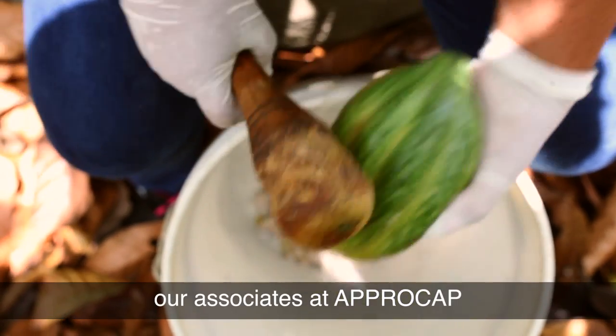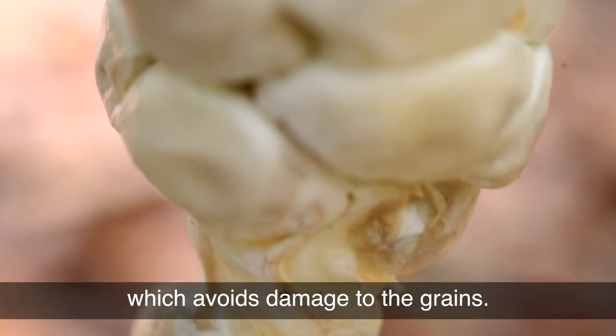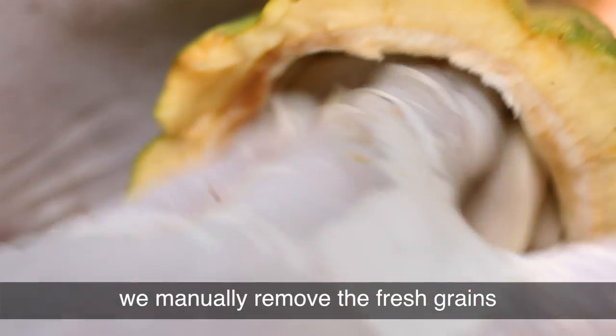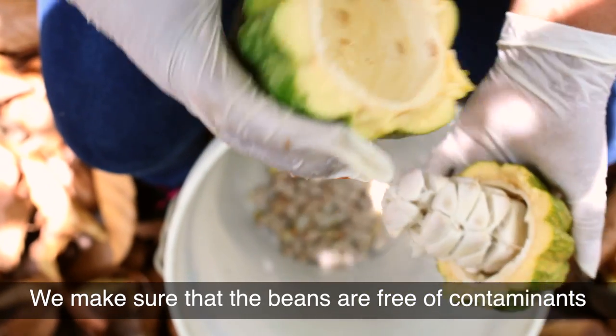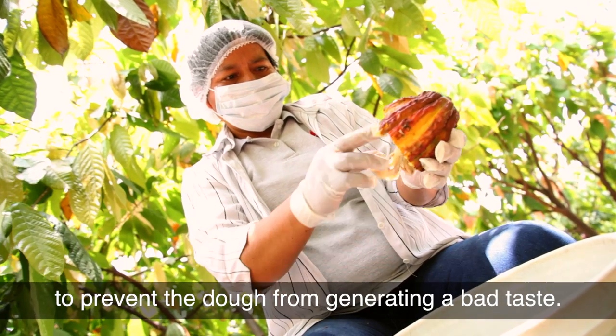After the harvest our associates at Aprocap carry out the breaking of the ear with a wooden mallet, which avoids damage to the grains. Immediately afterwards we manually remove the fresh grains from the inside of the ear to a clean container. We make sure that the beans are free of contaminants to prevent the dough from generating a bad taste.